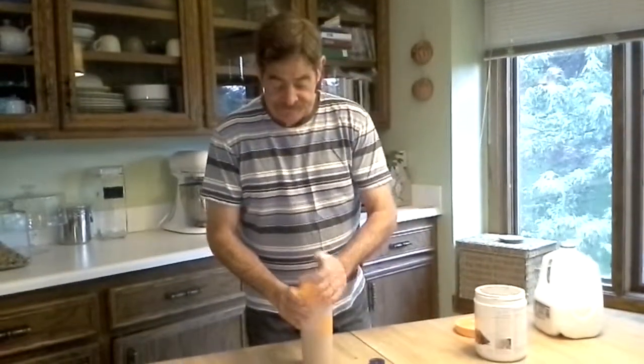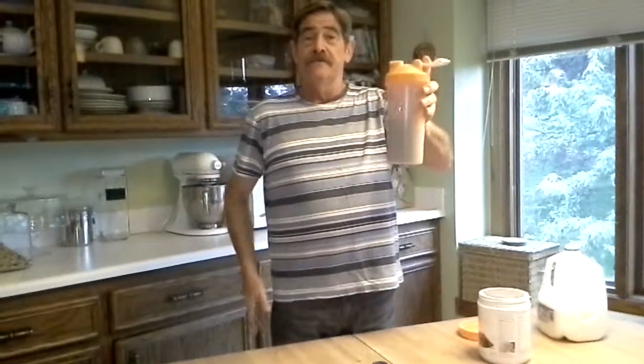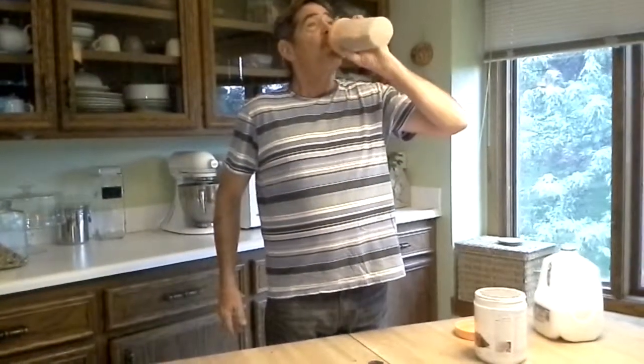And that's basically it. From there, you're ready to go. It's great.